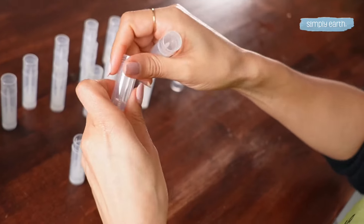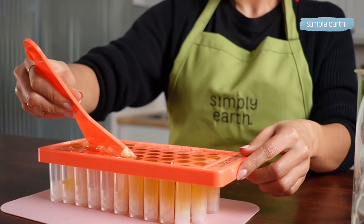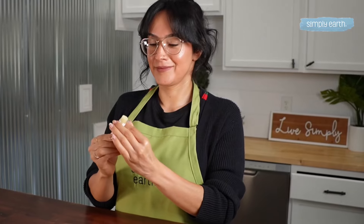Hey there DIY enthusiasts, you're in the right place. If you're as obsessed with lip balms as we are, creating your custom lip balm is a fun and straightforward process, and let me tell you, once you start, you won't be able to stop.